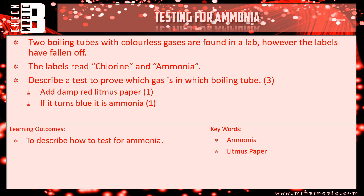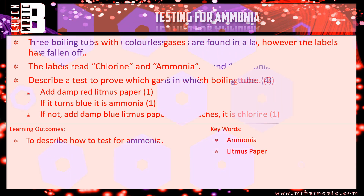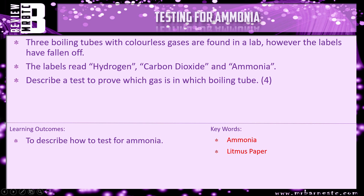The third mark is for saying how you can prove it's the other gas. For chlorine, that's damp blue litmus paper — and if it bleaches, you have chlorine present. That's everything you need for this video. The review question is: three boiling tubes with colourless gases are found in the lab, labels fallen off — this time it's hydrogen, carbon dioxide, and ammonia. Describe the tests to prove which one is which.